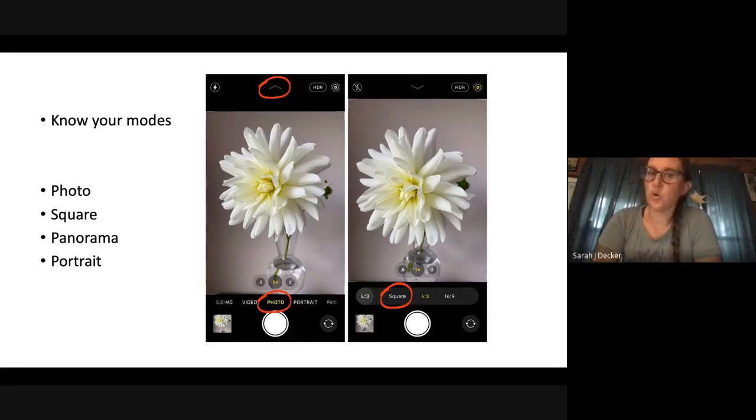Know the modes on your camera. Everyone will have different modes, but the basic ones are your standard photo, a square mode which crops it, and I always say shoot larger if you can — you can always crop to square later. The more information you have in the photo, the better. There's also a panorama option and portrait mode, which I'm going to talk about a little bit.